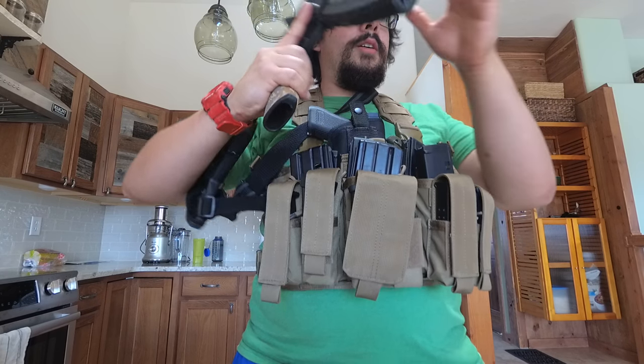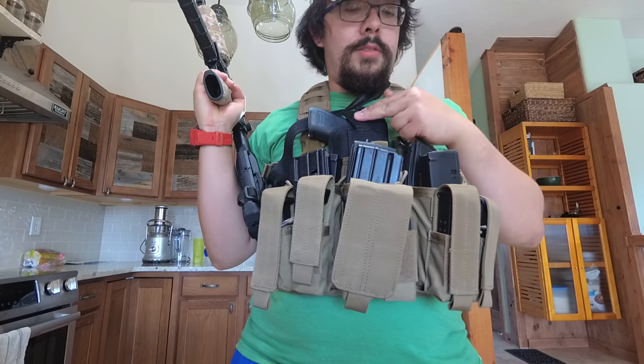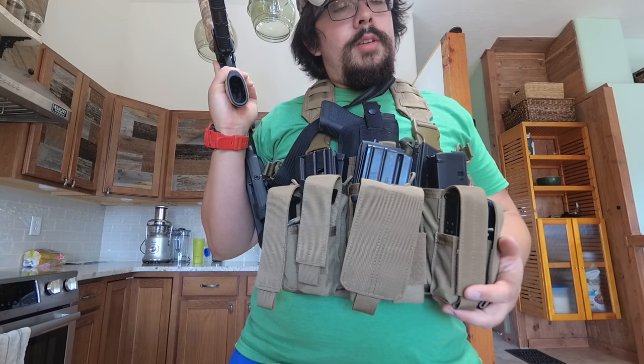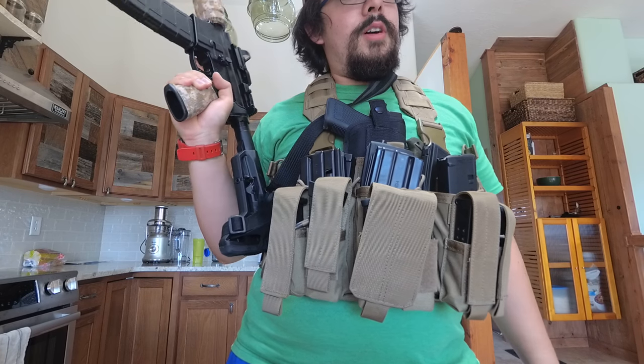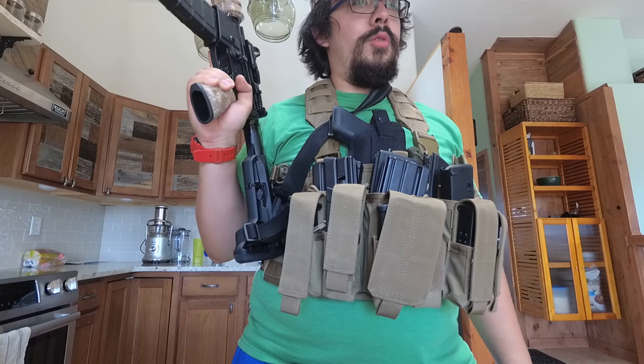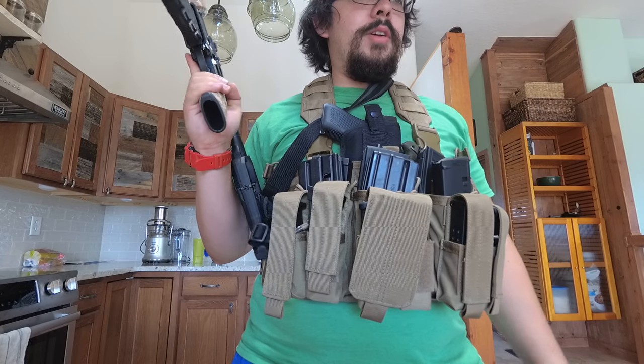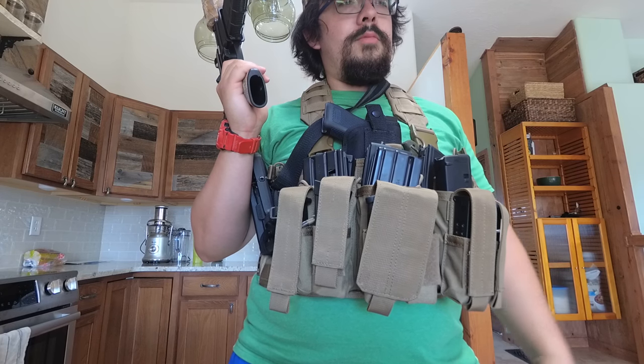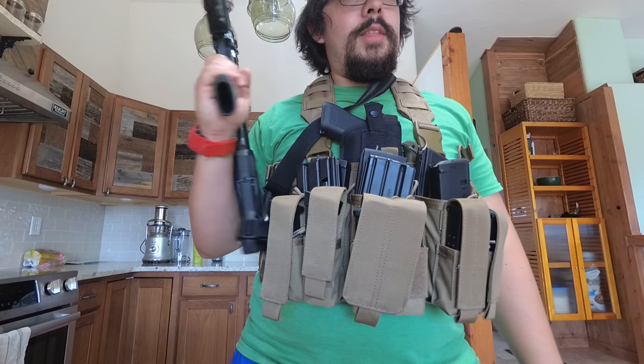You're already spending money on your AR, your rifle, your pistol, and all these magazines. You don't have to spend $600 on a chest rig just for going to a training course. If you have the money, then do it — but if you don't, don't spend money that you don't have.